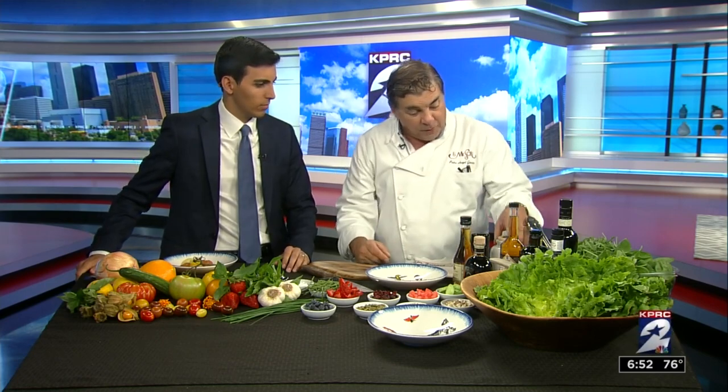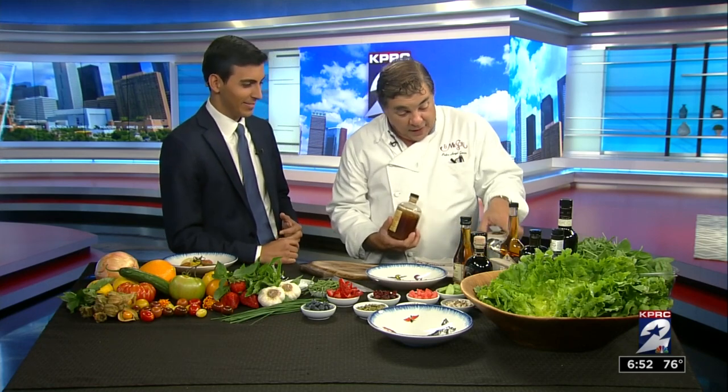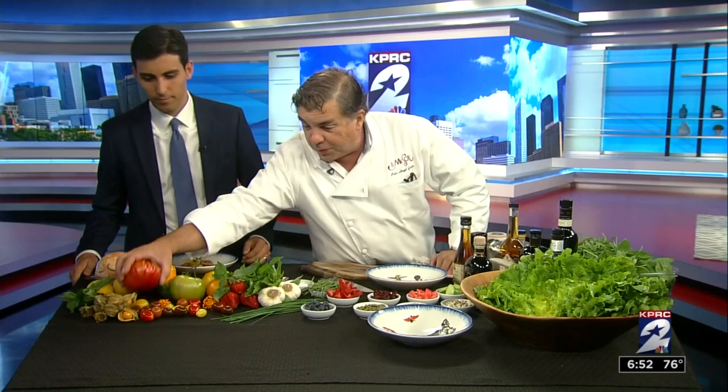Don't limit yourself to just the plain old neutral stuff. You can even put some honey and some mustard in your salad. Yeah, that's right. We're going to do a salad in a minute, but first you want to blend it with some tomatoes.